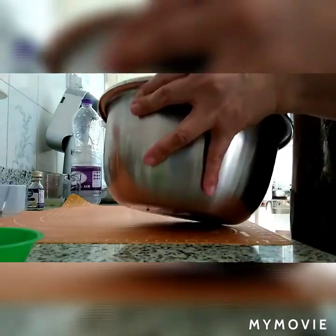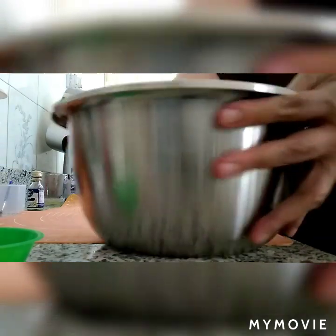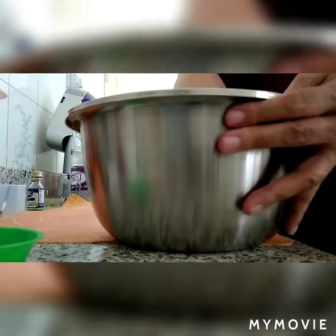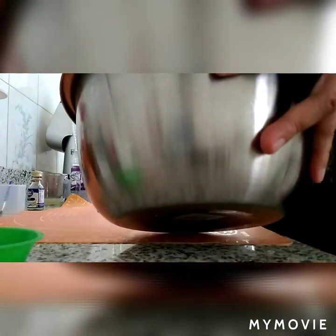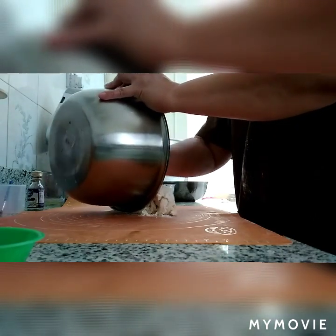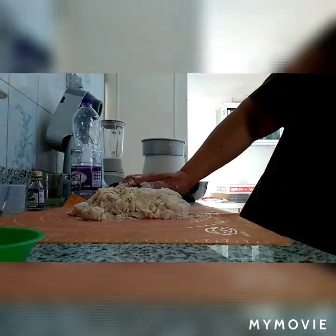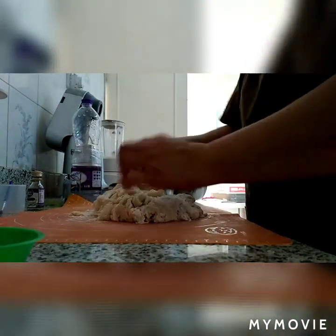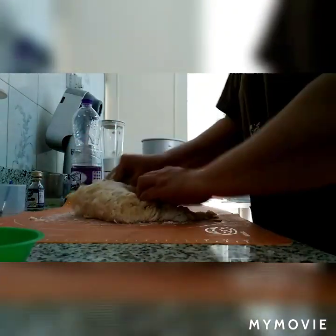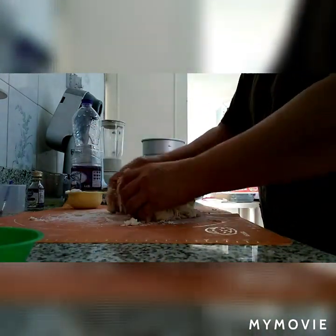At yun na po natin yung 1 cup na extra flour. Ilalapag na po natin. Gumamit po ako ng silicone mat para po malinis ang ating pagmamasahan. Imamasa na po natin sa ating silicone mat hanggang sa magiging smooth at elastic na po yung ating dough. Nakikita niyo po — parang sticky po yung ating dough, kaya kailangan natin magdagdag ng flour. Pag nagdagdag po tayo, wag bigla — konting-konting lang po, sprinkle lang, isang kurot lang. Kasi po pag nagbigla, manigas po sya.